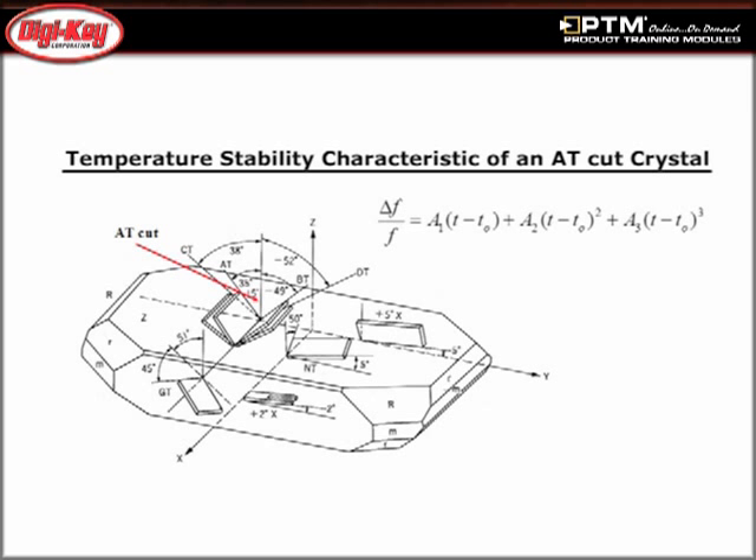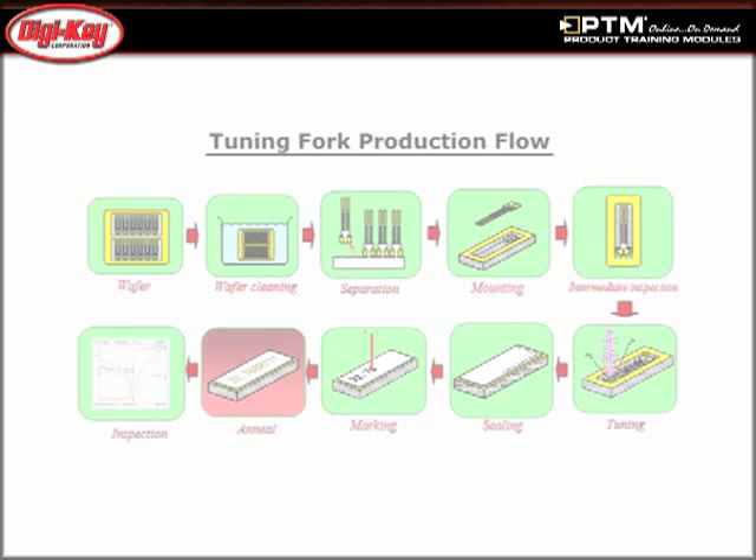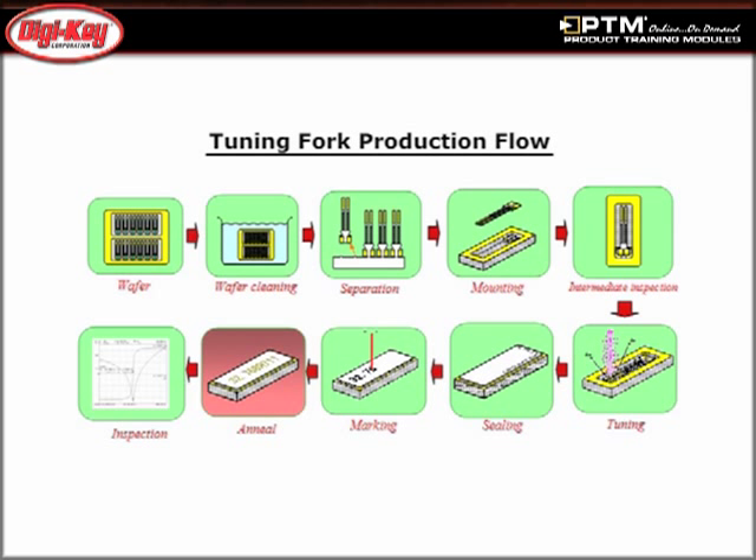Read about the primary differences between AT cut and Tuning Fork Crystals. Review the basic production flow of these crystal types and become familiar with Abracon's product offering.